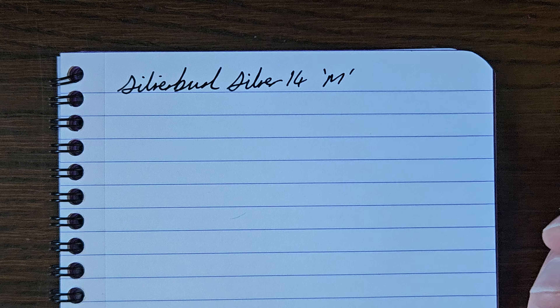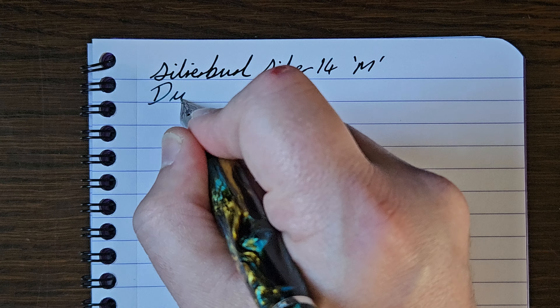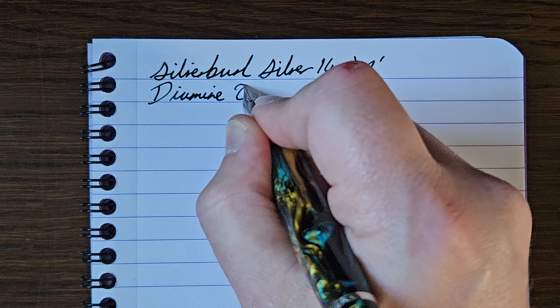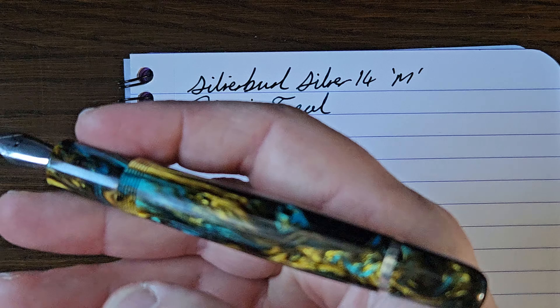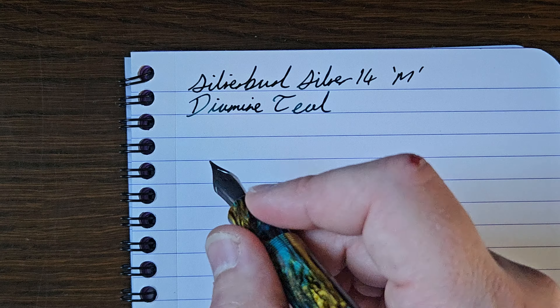Medium steel JOWO. Ink is Diamine Teal, which I thought went nicely with the tealy accents in the resin. Yeah, you see where I'm going with it - you see my thinking.